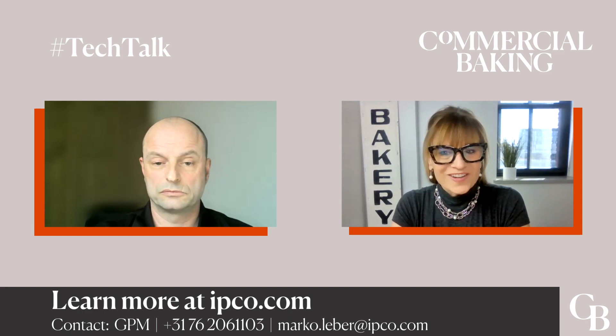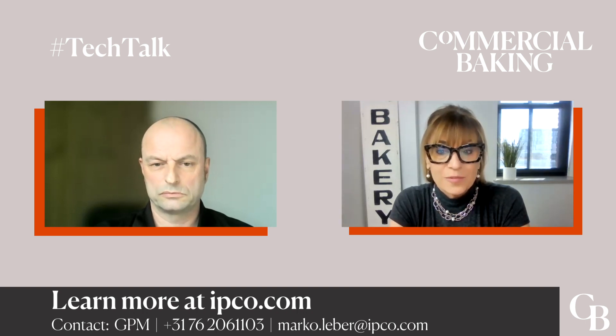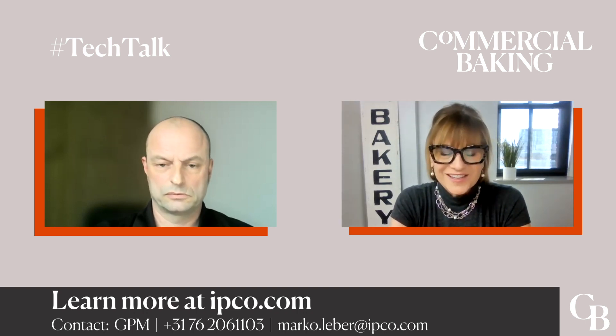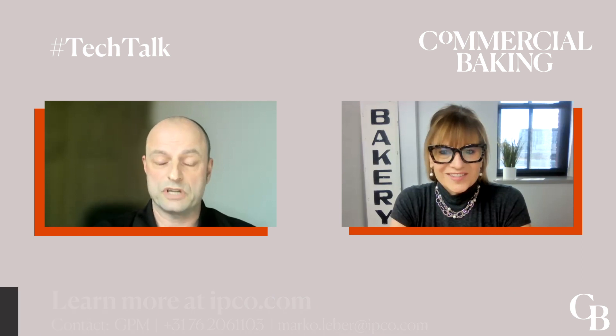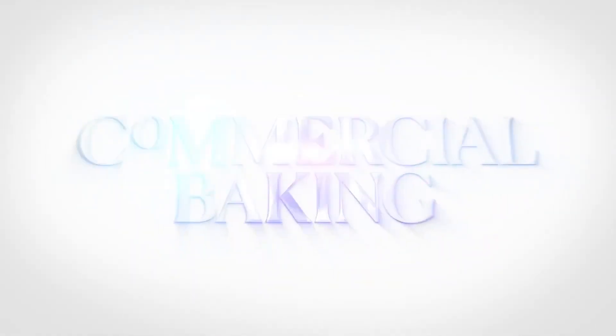Thank you so much for this very interesting conversation. This is a groundbreaking technology that I think is going to help a lot of bakery operations. Thank you for the time and the opportunity to present this new technology.